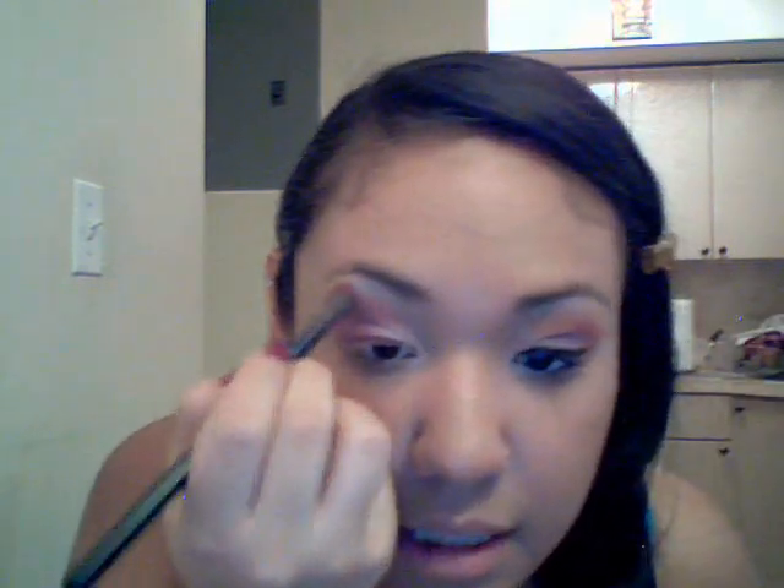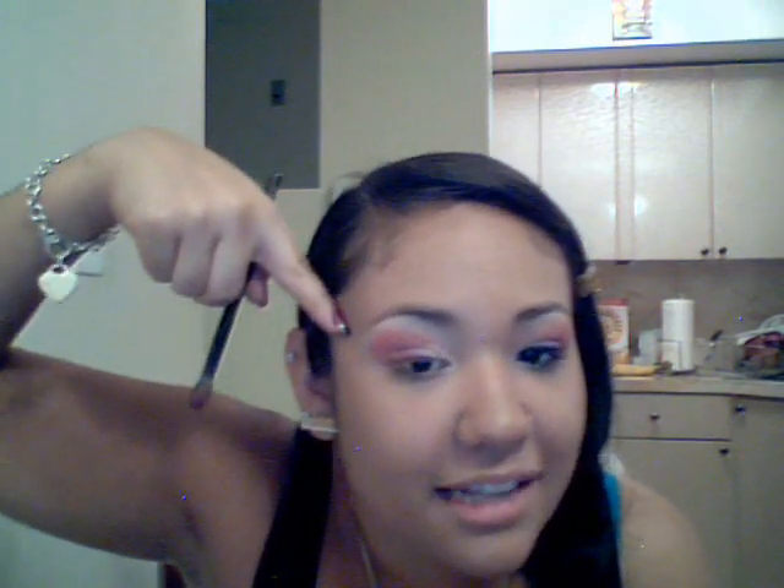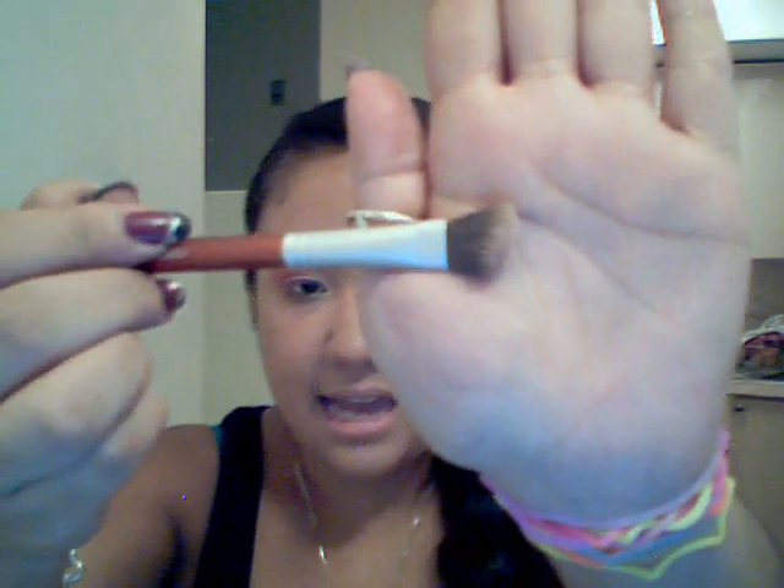I'm going almost up to my brow bone, and I don't want it to look too defined — if you use tape, make sure it's not just a sharp line because then it's going to look weird. Then I take my angled eyeshadow brush by Sephora, and I'm going to use some of that first light pink color we put as our base, and blend it up to my brow bone.